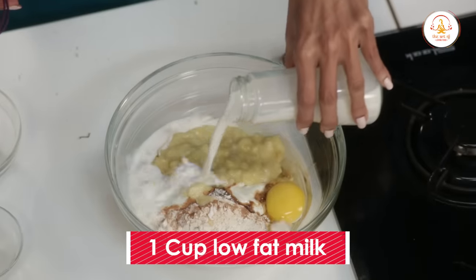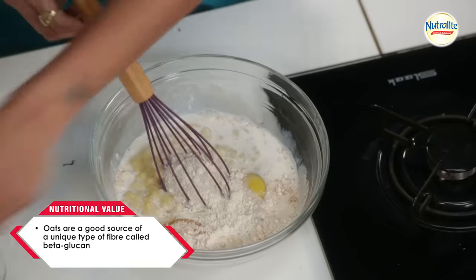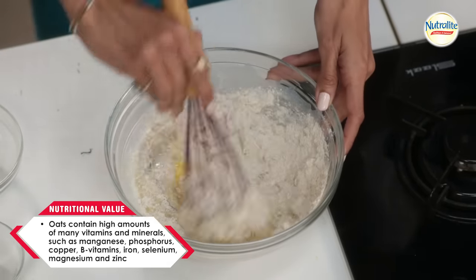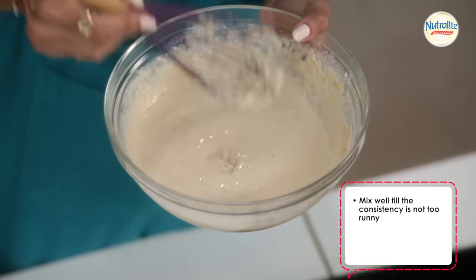So, depending on the consistency, use around a cup to a cup and a half of low-fat milk. I like the consistency to be like this — it's not too runny.